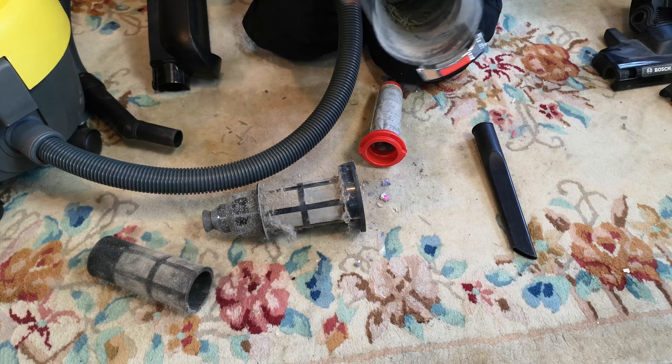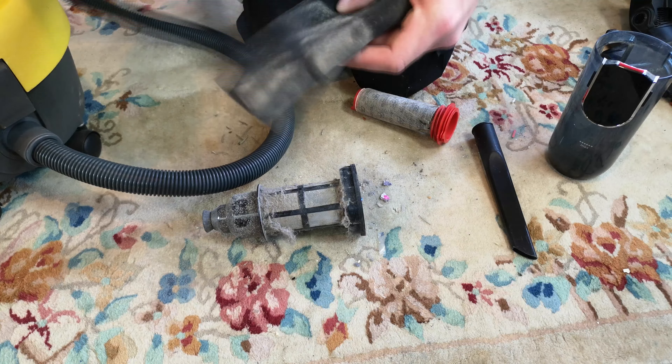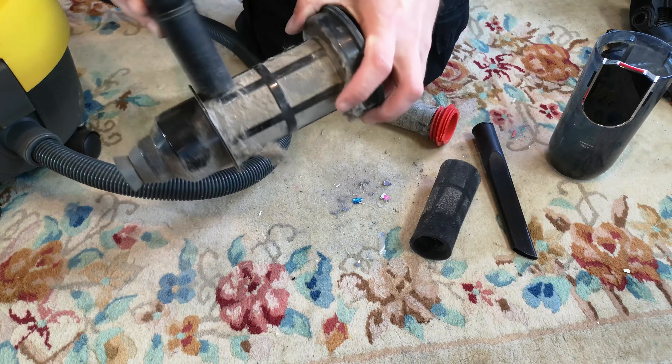That's a bit grim. That'll do. And we'll call that good enough for now, really, because it'll all get washed. We'll see if this filter improves. We'll have to see how much new filters are. Where did I put the machine? Thank you, Victor. Job well done.